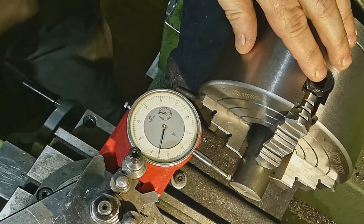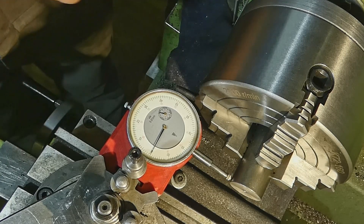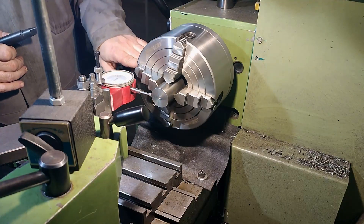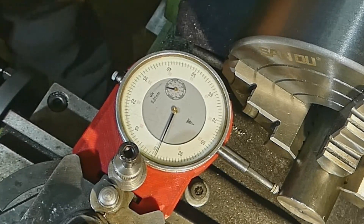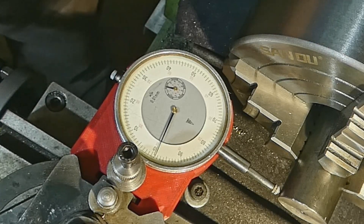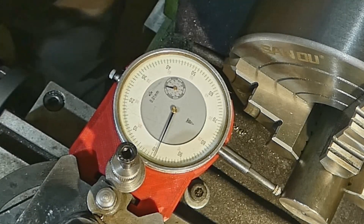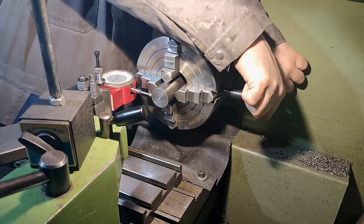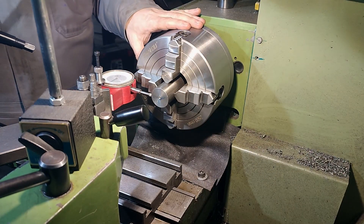Now rotate 90 degrees, preload the chuck to zero, and turn 180 degrees once more. We have one and a half hundredths of a millimeter, with the needle pointing left from zero. That means we should tighten this jaw for half the distance. If you tighten it too much, nothing serious happens — the procedure just must be repeated.